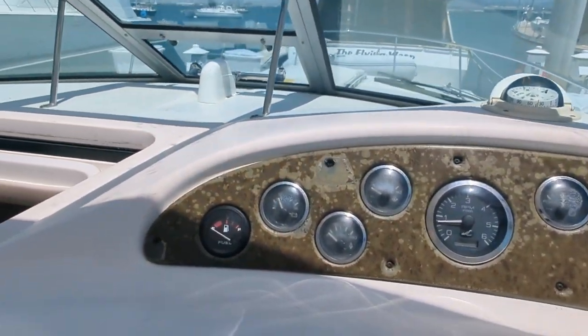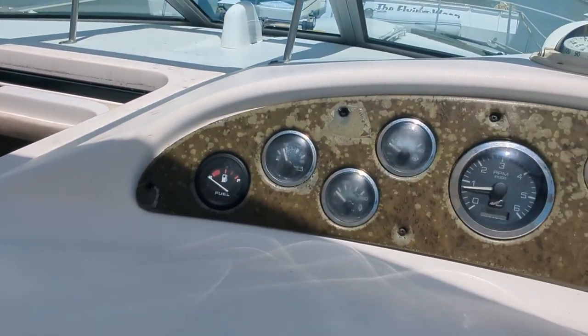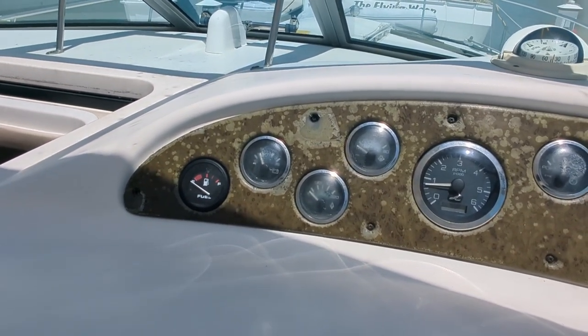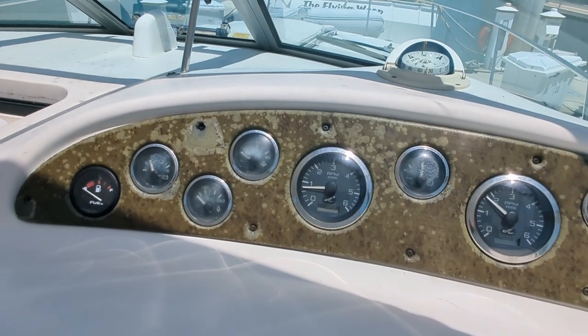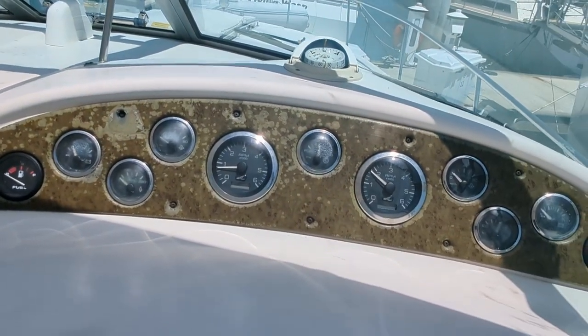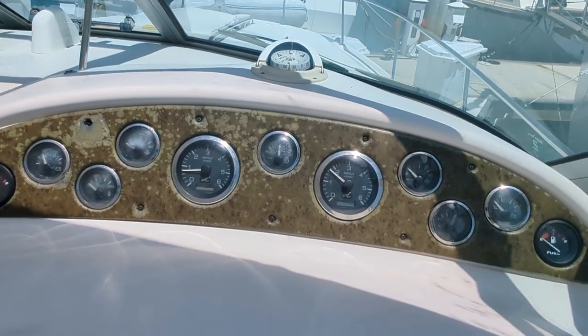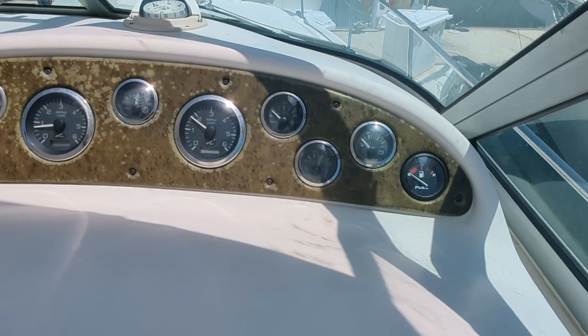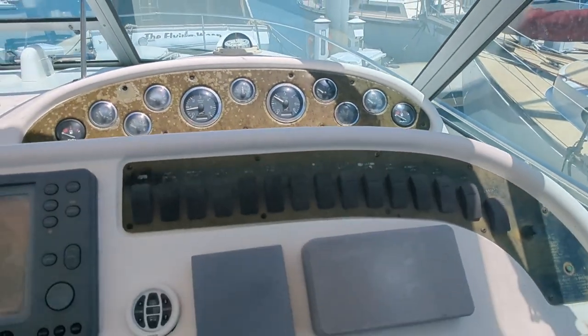There's your compass up there, and of course you have your gauges: fuel, battery, voltage, engine temperature, oil pressure, RPMs, and a trim indicator — actually a sink indicator — and then the same on the starboard side as well.